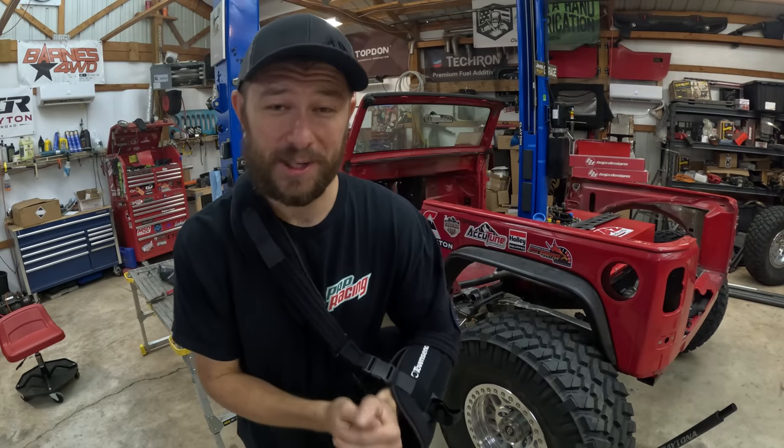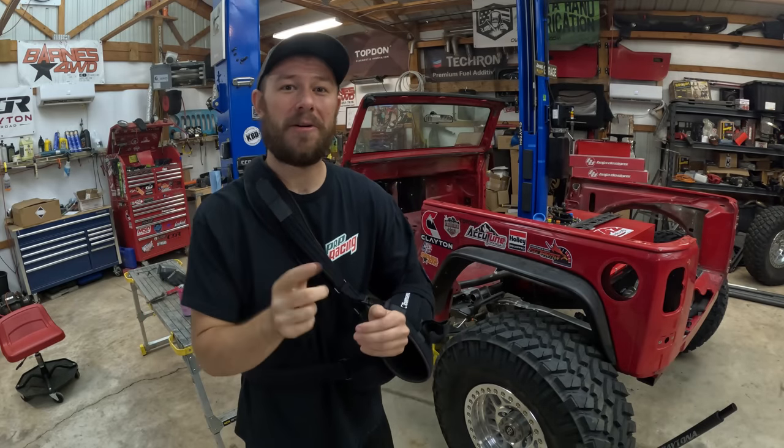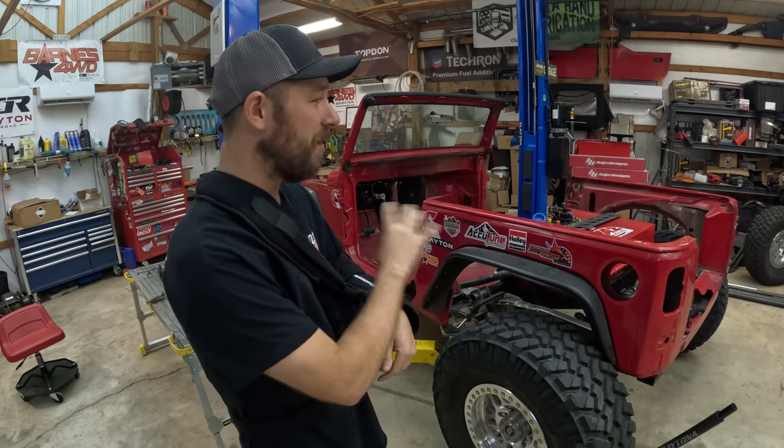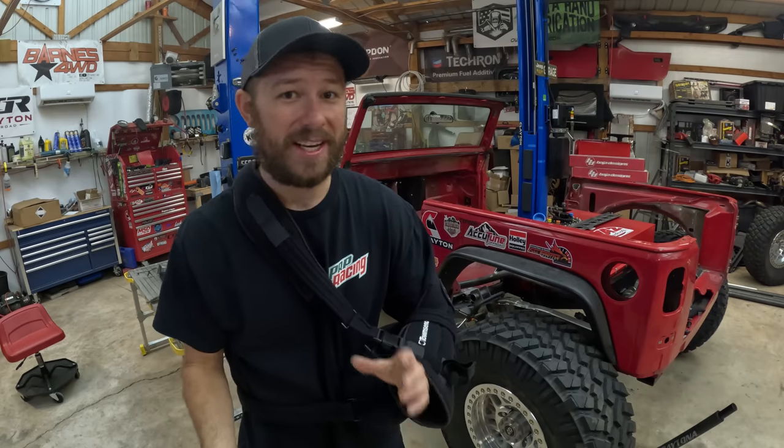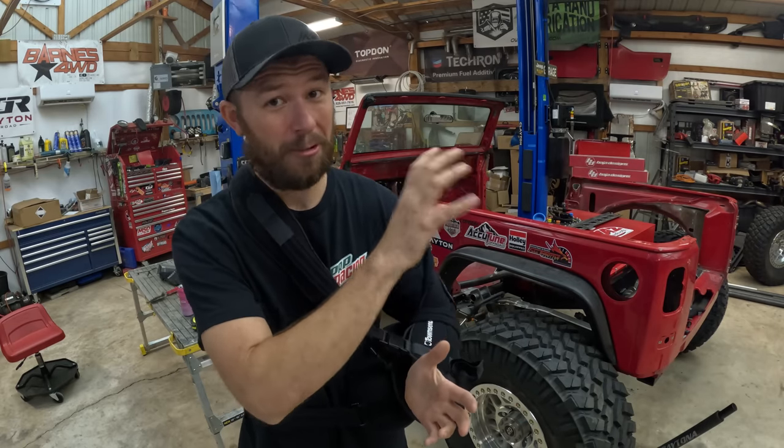It is time to build a roll cage. Welcome back to the channel and welcome back to another video. As you can tell we are continuing on with the JK Ultra 4 build and like I just mentioned it is time to build out and start building our roll cage.